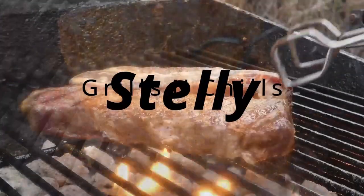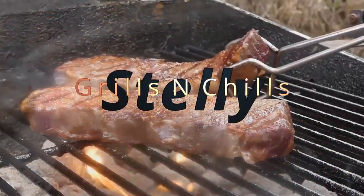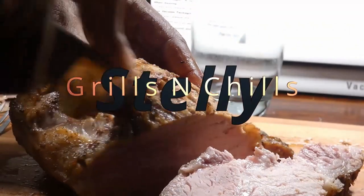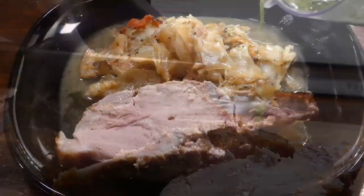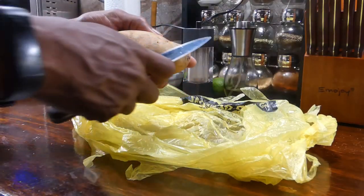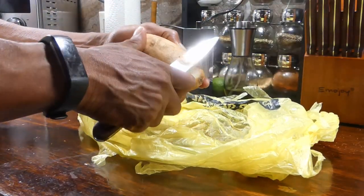Hey, what's up y'all, welcome to Celly Grills and Chips! We finna cook a lot of great food today. You know what time it is — let's get it!